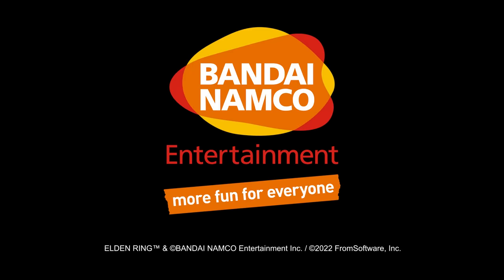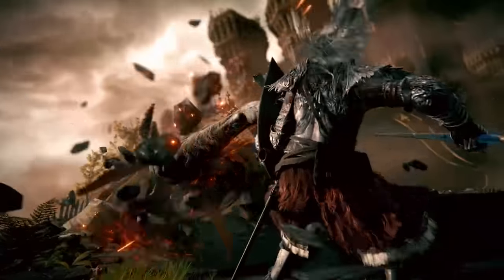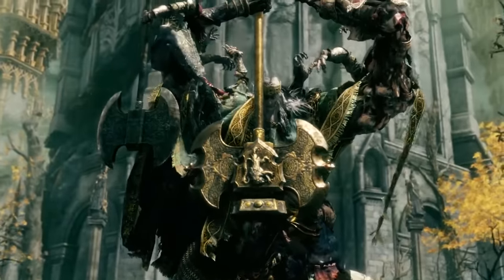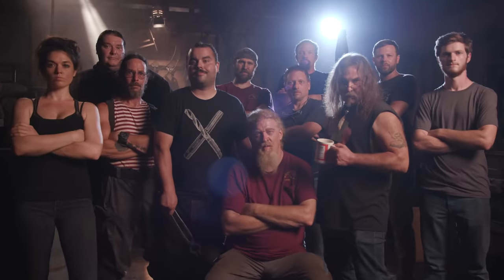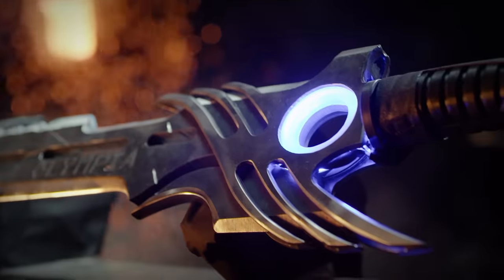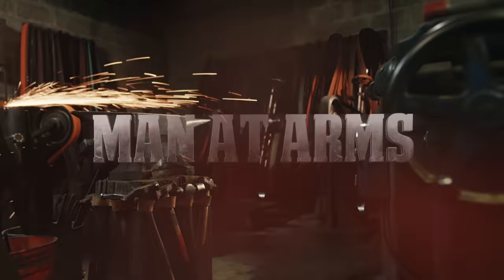This episode is sponsored by Bandai Namco. I'm Cary Stagmer and we are the blacksmiths of Baltimore Knife and Sword. We're going to be building some of your favorite things and fantastic objects you've never seen before. This is Man-at-Arms Reforged.